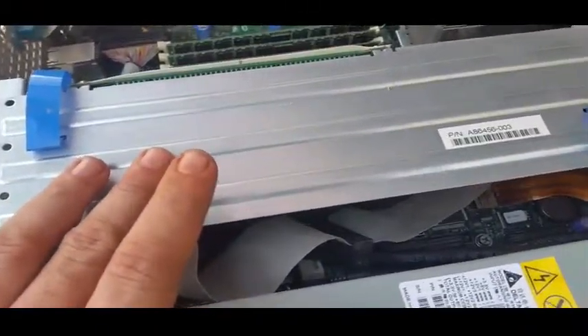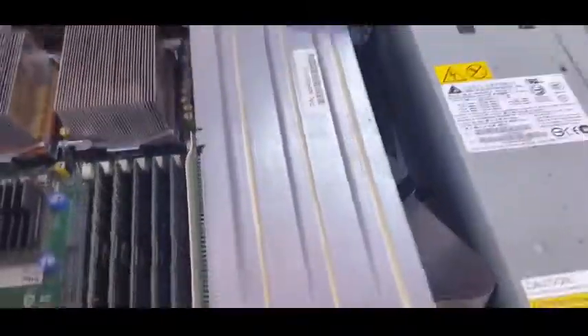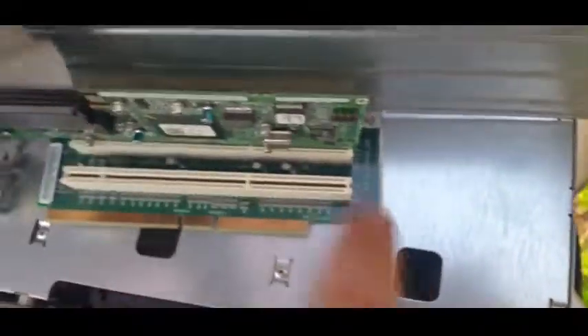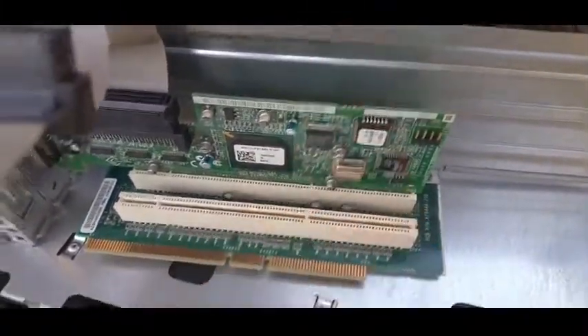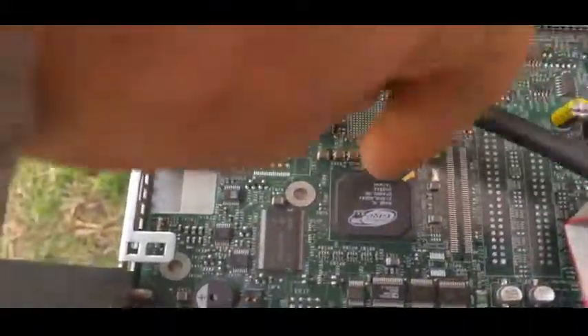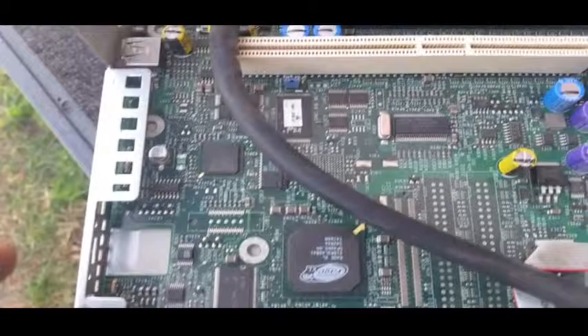And then our PCIX card long expansion bay. Sorry for the pause — damn cat. So we'll get this out. That was easier than I thought. Here is our next PCIX riser. The card in it — for those who are interested — is an Adaptec 29160LP. Now this is the card for the tape drive. Over here we have one of our Intel chipsets, and our ATI Rage XL 16MB graphics card.